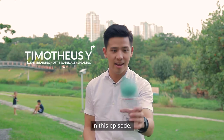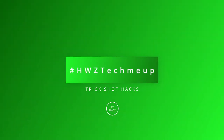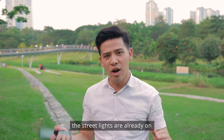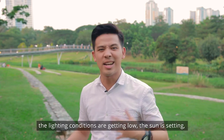In this episode, trick shots that you can do with your phone. We're here in the great outdoors and as you can see behind me, the street lights are already on because it's about 7:15. The lighting conditions are getting low, the sun is setting.